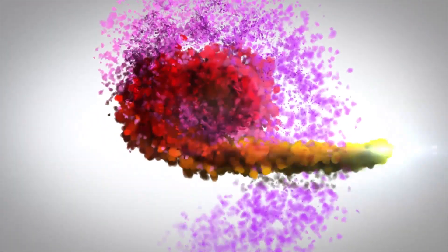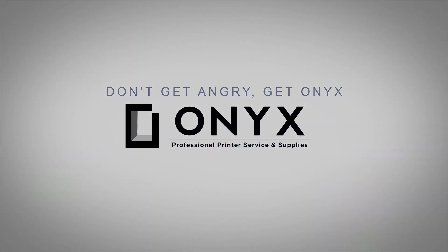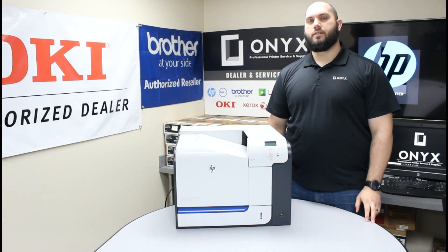We are Onyx Imaging — the highest-rated and most-reviewed printer service center in Oklahoma. Hi, my name is John with Onyx Imaging. Today I'm going to take a look at this HP M551 printer and show you how to change the toner cartridge.